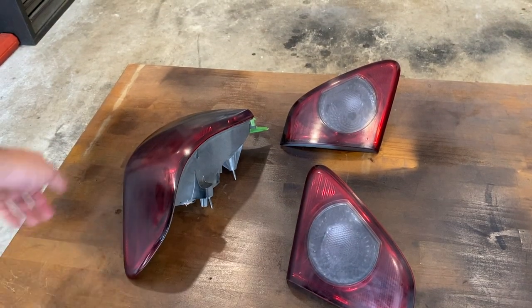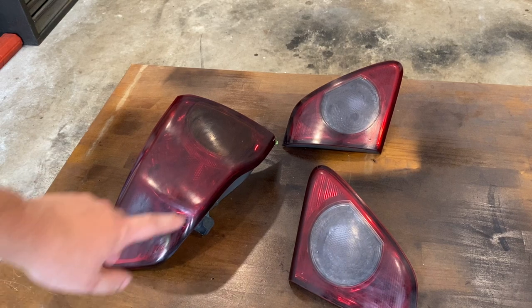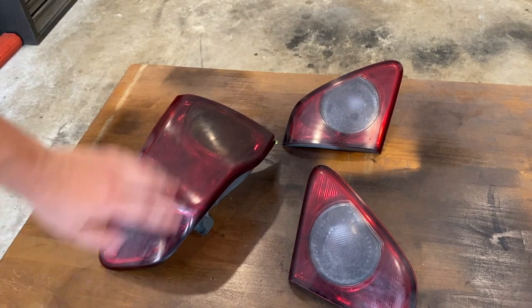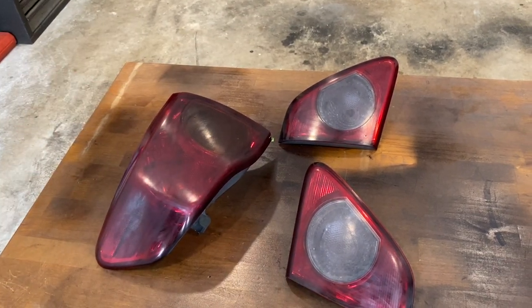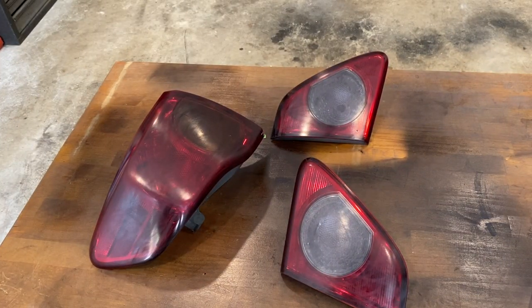I got them all wet sanded with 2000 grit after the couple coats of VHT. I got them all smoothed down and wiped down. Now we're ready to put on a couple coats of clear coat. After that I'm probably going to do two coats of clear, then give them another wet sand and polish them up to make them look perfect.